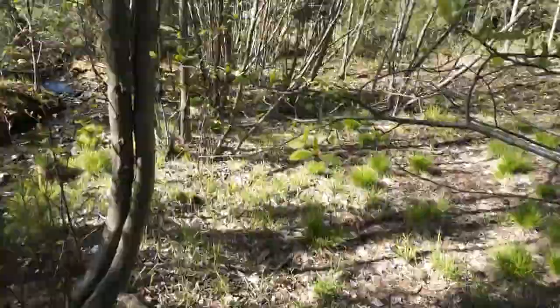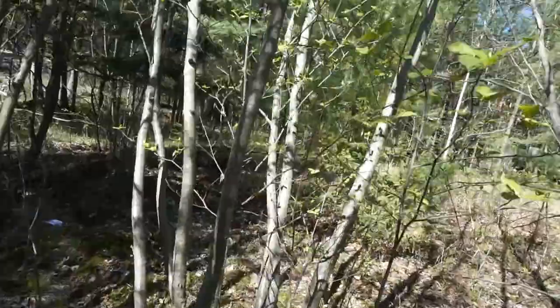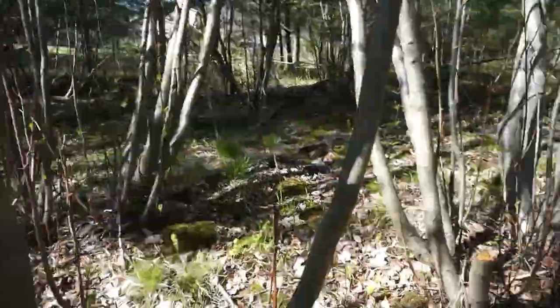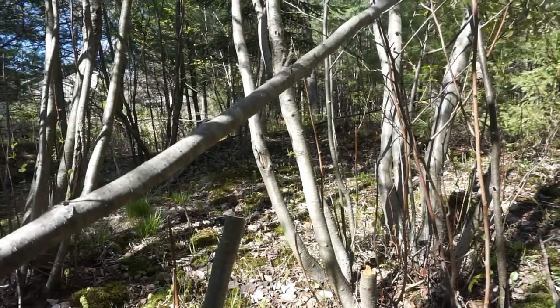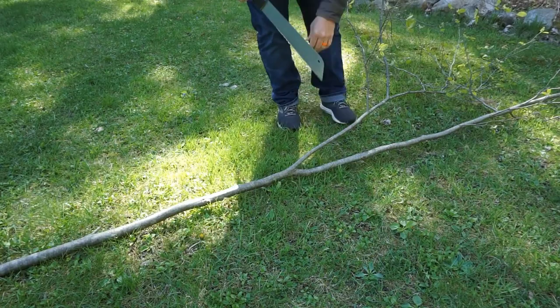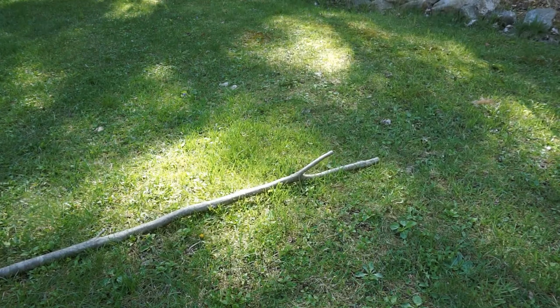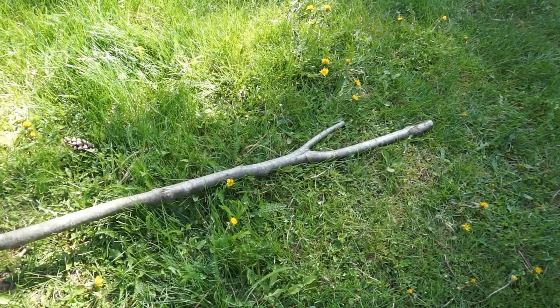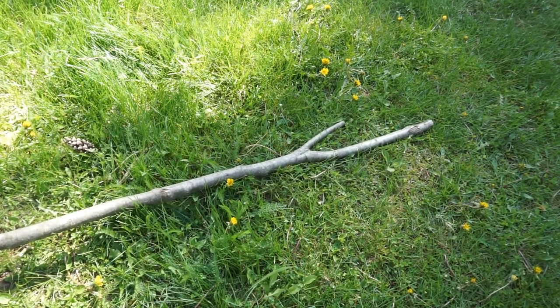Let's start out by finding the right materials in the backyard. Make sure to find a branch that has a nice split in it for the curtain rod hangers, and cut that off.